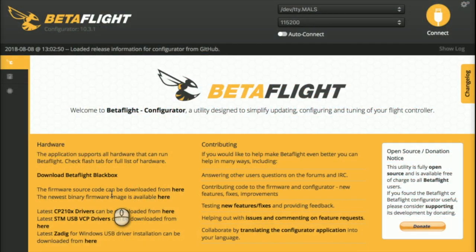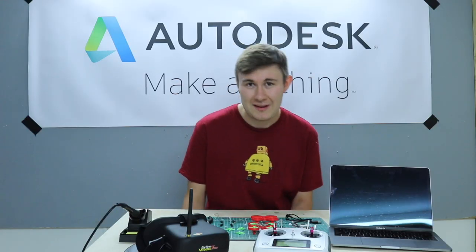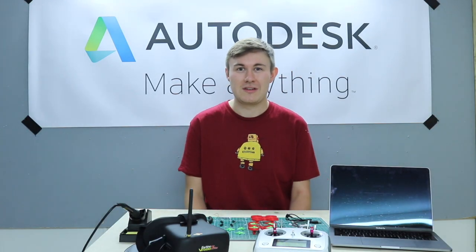Once you've completed building your drone, you'll need to configure the flight controller using a piece of software called Betaflight. Betaflight is a Chrome extension you can download for free, and you'll need your PC or laptop to configure the drone. Once you've done that, it's time for a test flight. Now that we have a better understanding of this Instructables, let's jump into it.